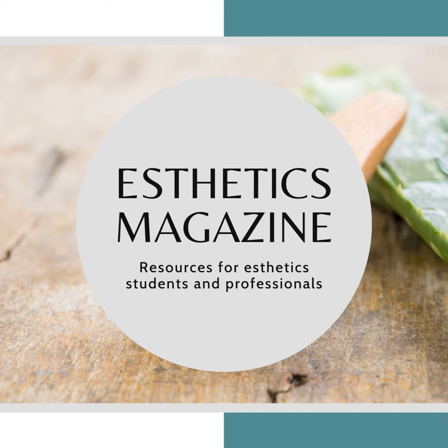Welcome back to Aesthetics Magazine. Discover more skincare resources at aestheticsmagazine.com. In this episode, we are going to offer a crash course on supplies used during facials.